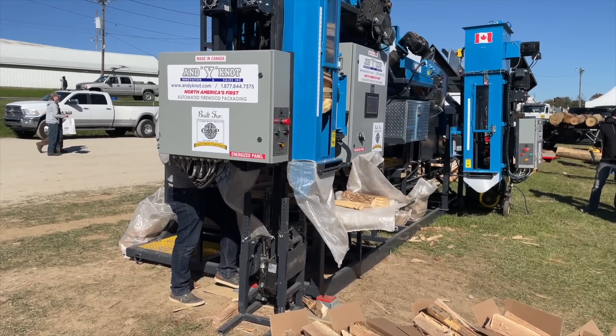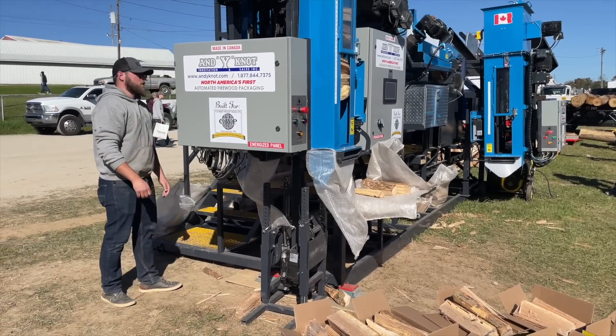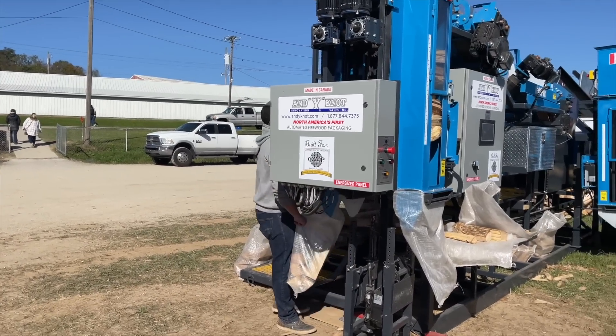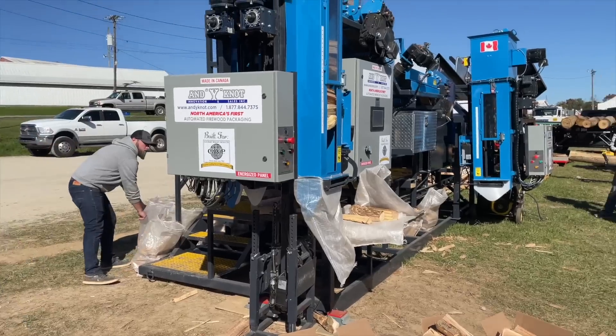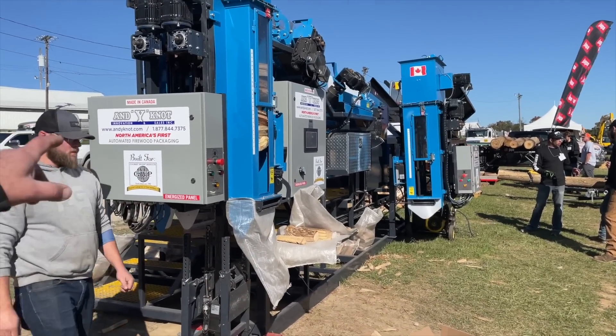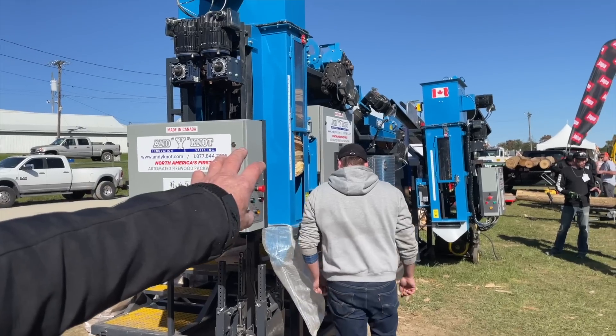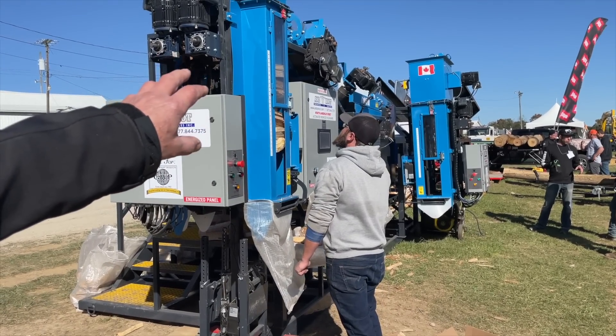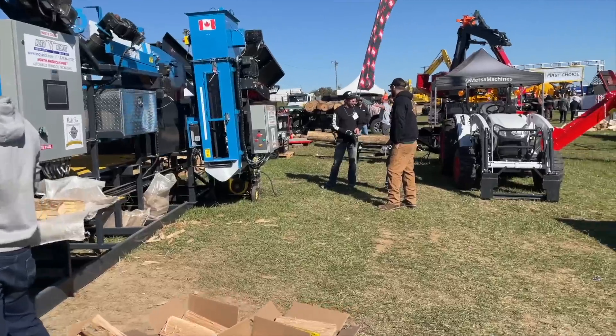So if you don't have a conveyor for the infeed, you can't just dump — it has to be a smooth, easy, continuous infeed. You need a conveyor, probably one with a cleaner like that. But this machine is already rigged up for all that back there — all you have to do is plug into it. The VFD and all the controls are already set up for it.